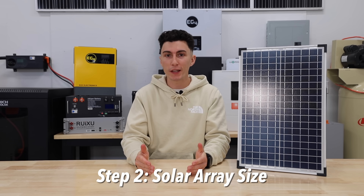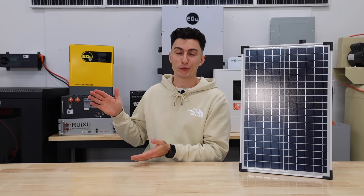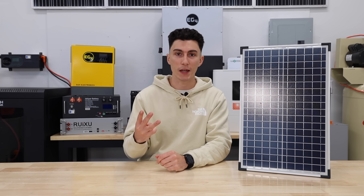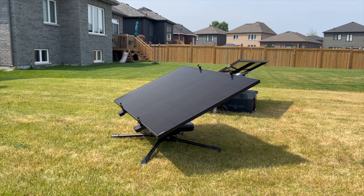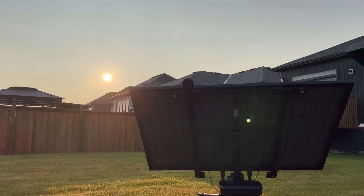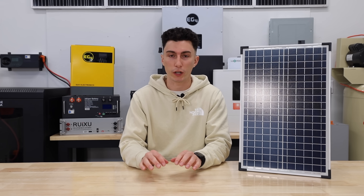Step two is determining how do you plan on getting power into your system. The two main options are solar, or not solar — which would be the grid or a generator. If you plan on going solar, you need to figure out your array size and there are three main steps. First, determine your daily peak sun hours. Peak sun hours are when the sun is nice and high in the sky and actually hitting your panels at the right angle — in the morning and at night, the sun is much lower and you're not generating full power. Most places in the U.S. have an average of three to five peak sun hours per day, and you can find this number quickly with a Google search.